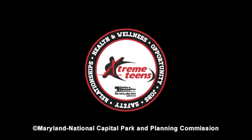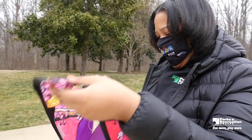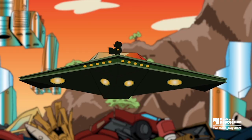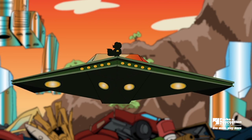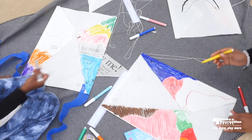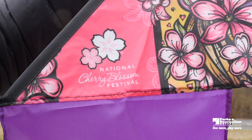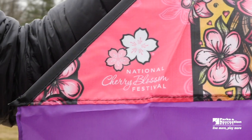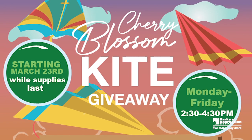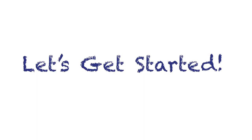Greetings and welcome to STEAM with the Maryland National Capital Park and Planning Commission. My name is Raynetta and I'm here at Watkins Park with some friends to explore the science, technology, engineering, arts, and math associated with kite flying. We're going to use our STEAM skills to create and decorate our very own kites in honor of the upcoming 2021 National Cherry Blossom Festival Kite Bash. To participate at home, you can pick up a kit from one of our grab-and-go sites from March 23rd to March 26th while supplies last. Let's get started!